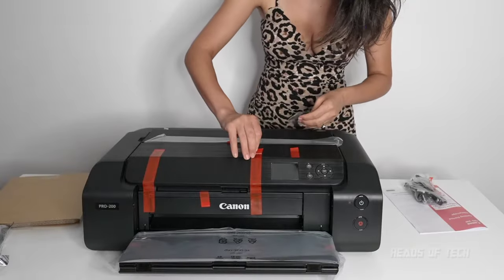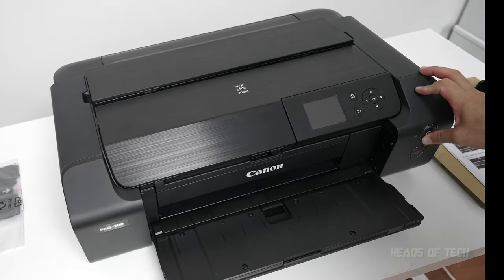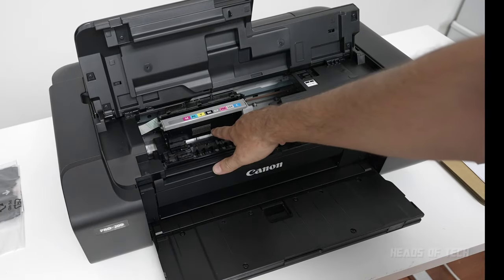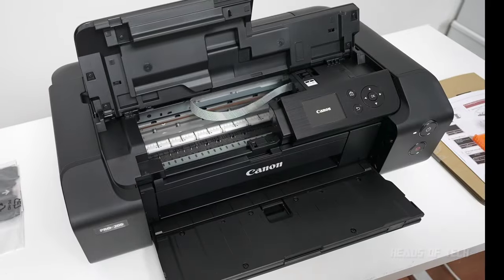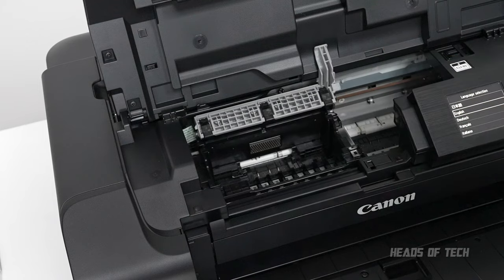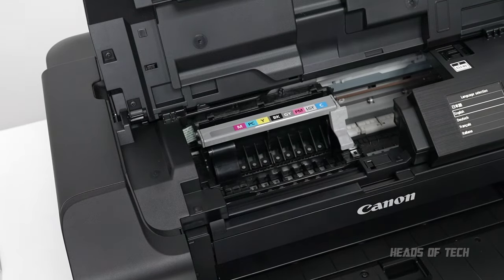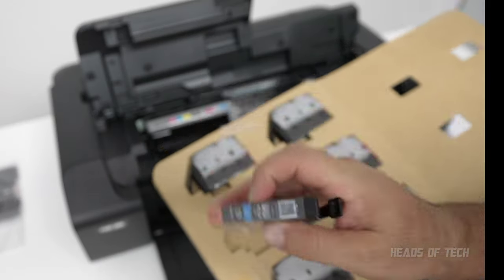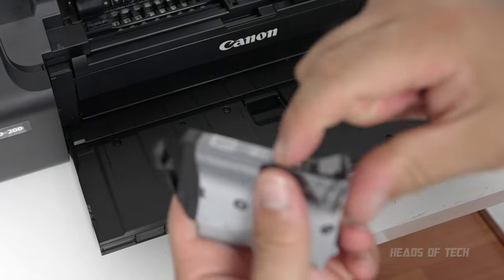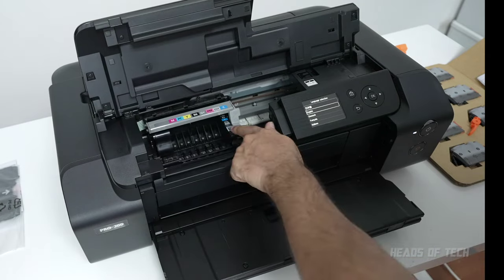First, remove all the plastic. Then connect the power cord and turn on the printer. You can see the connector point for the print head — get rid of the orange tab, wait until the print head holder stops moving, then lift the gray tab and slot the head into place, then lock in the tab. That's where the cartridges go. They're all fully sealed — the labels show you placement, so for example C goes there. Twist to remove the tab and click each cartridge into place.